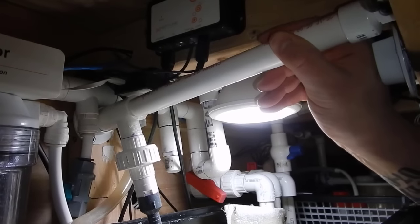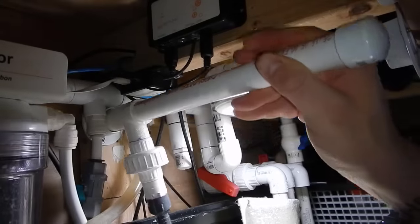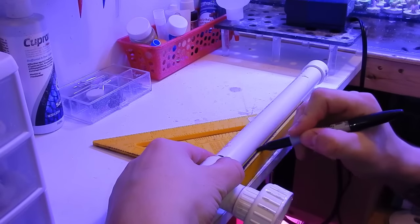Here is the removal of the algae scrubber so you can see how it fits in there. My clip for my cable was just in the way — I did remove it so it didn't get caught — but as you can see it worked out pretty well and it fits perfectly. Once everything was cut to size and test-fitted, it was time to go ahead and build the algae scrubber.